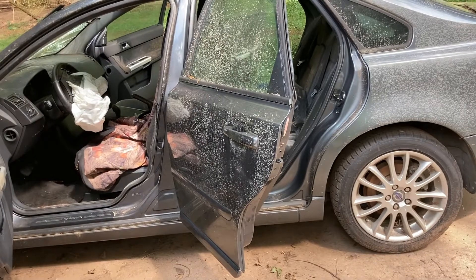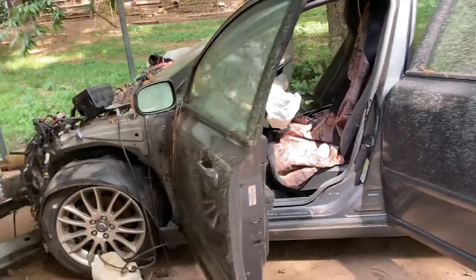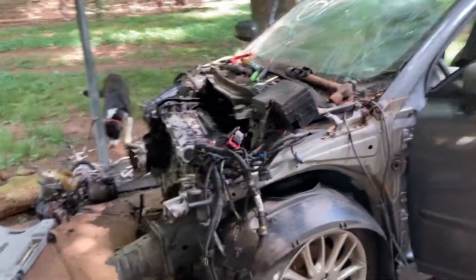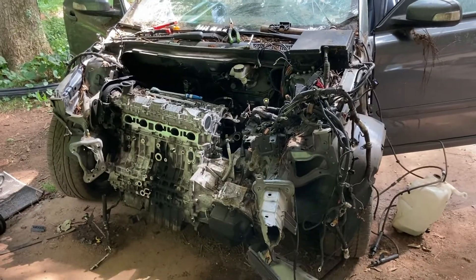Maybe I'll keep the chassis — the unibody — and see if I can do something with it, or maybe I'll take it to the scrap yard. I don't know, only time will tell I guess. I'm gonna get back on it and keep stripping her down.